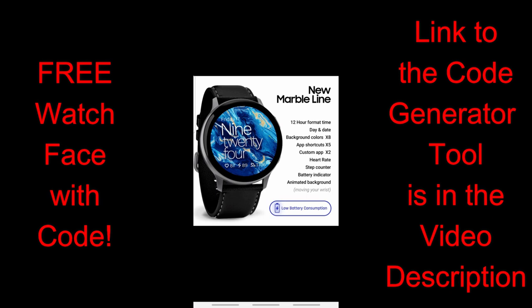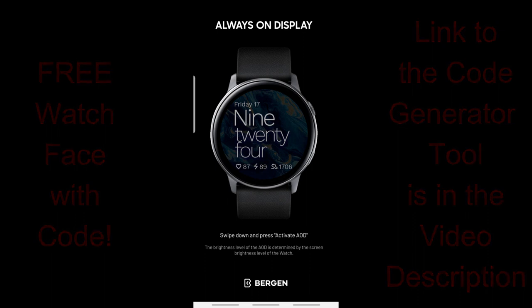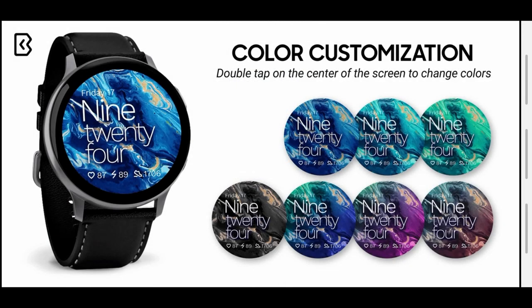This is a paid watch face, but all of you are going to get an opportunity to download it for free by using our code generator tool. Plus, later on in the video I want to share a contest that Burgeon is running that some of you may also be interested in participating in.